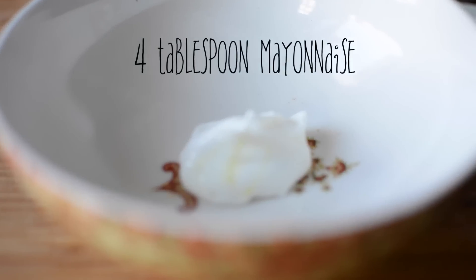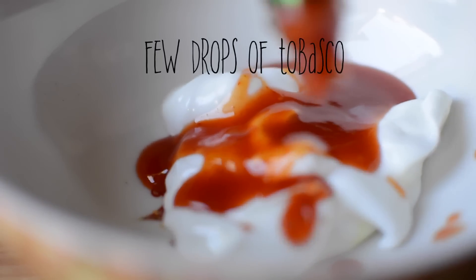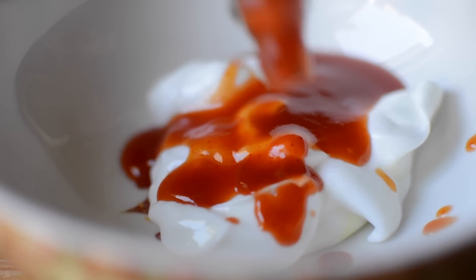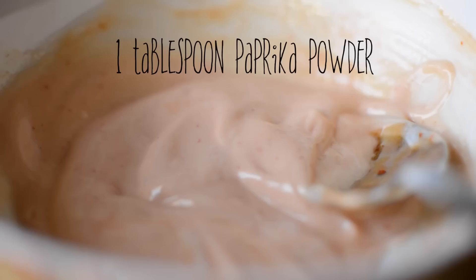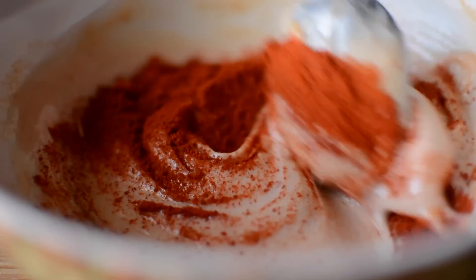McDonald's burger uses tandoori mayo, which is not easily available in the market, so we will also make it at home. In a separate bowl, add mayonnaise, red chili tomato sauce, and a few drops of Tabasco, and mix it. Now add paprika and mix it well. If you have a paprika extract, use it.